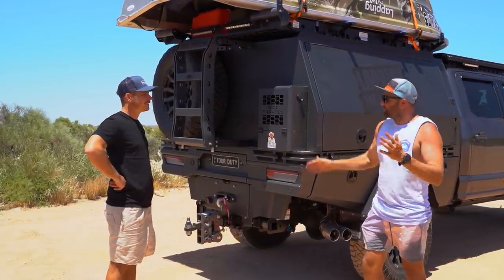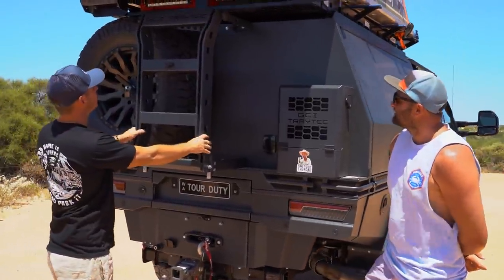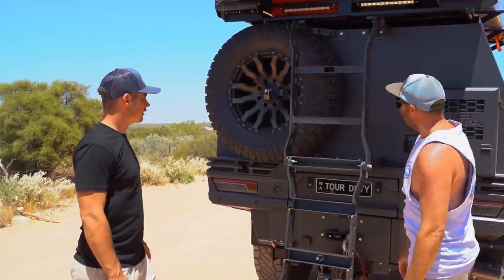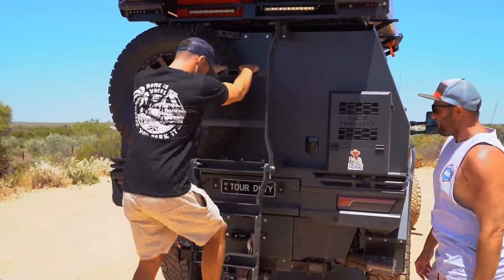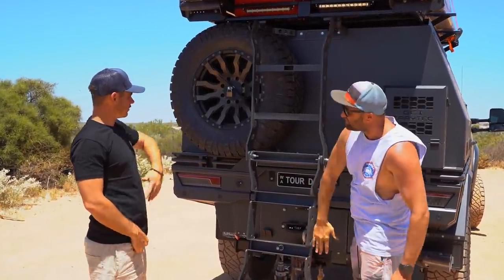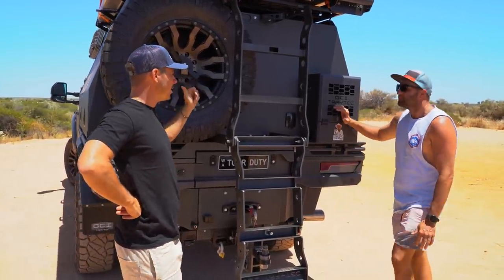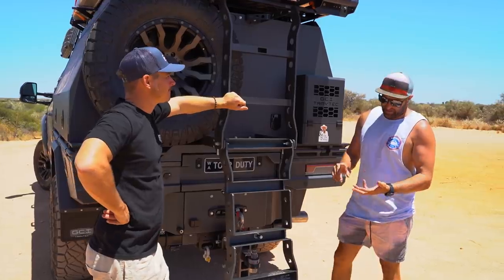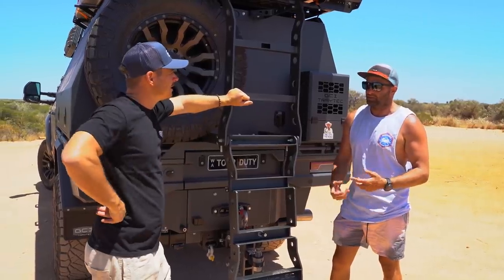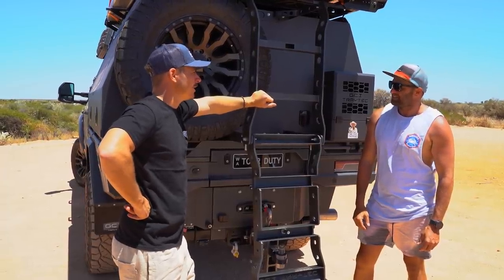GCI have a pretty cool ladder system with a nice big flat step. To change the spare tyre you undo the ladder and it drops down so you can pull the spare out - a 37-inch tyre fits on the back. Only running one spare because most tyre repairs can be plugged - last time he had two spares on the car and two on the van but one plug fixed most issues.